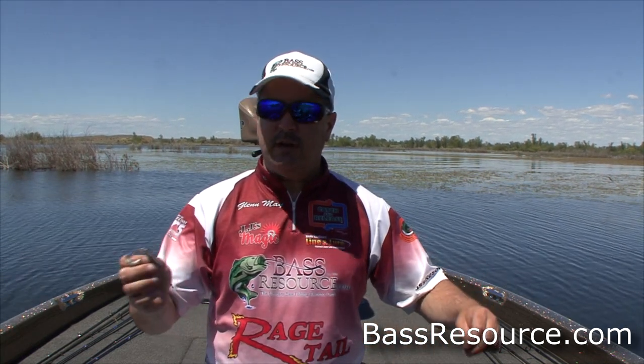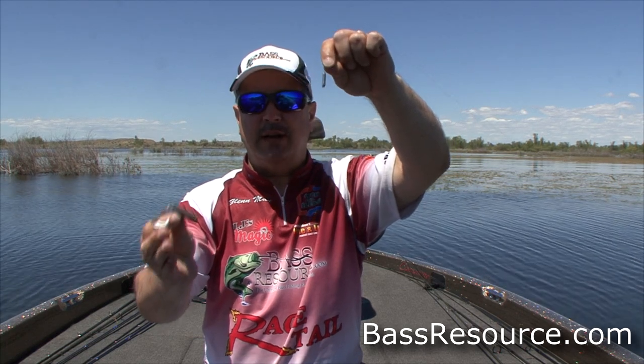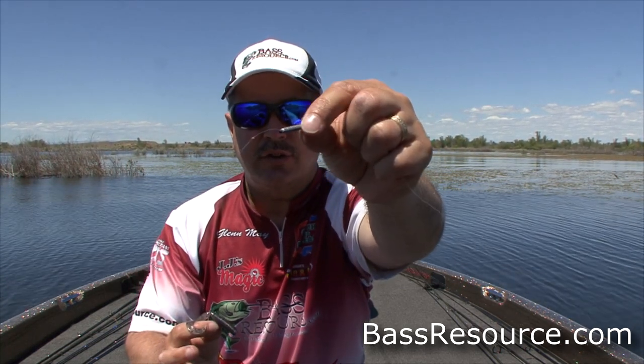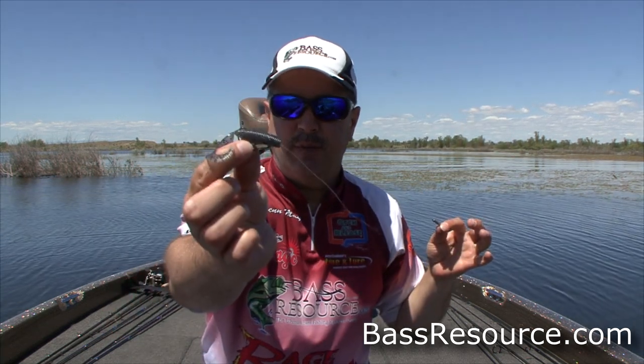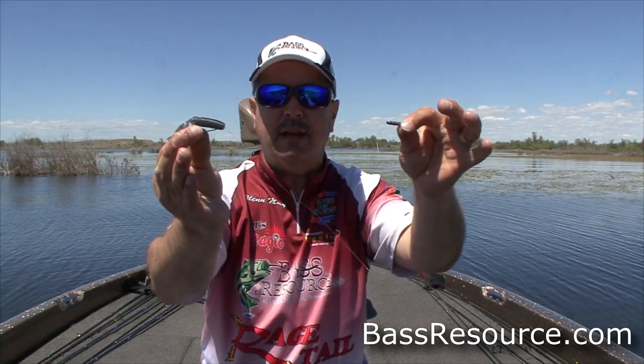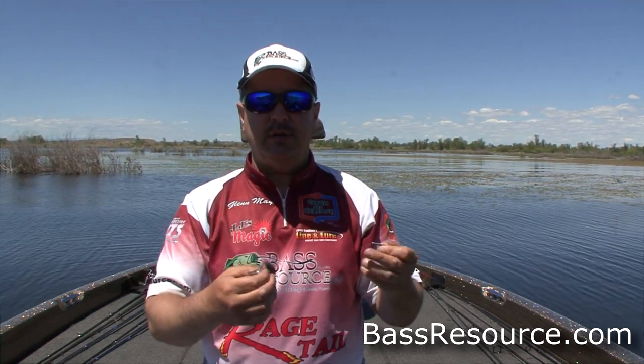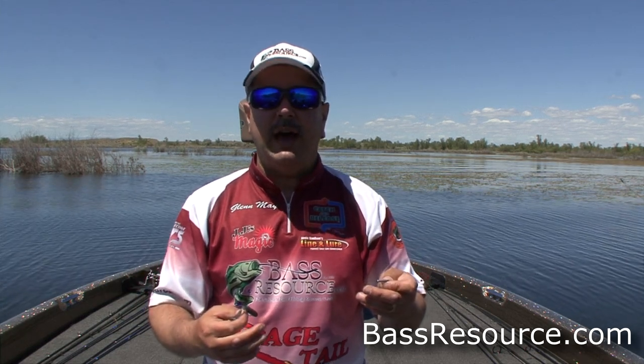Glenn May here with BassResource.com. Today I want to talk to you about fishing a grub split shot style, or mojo rig style. I've got a video that talks about rigging grubs linked underneath this video if you want to learn how to rig this. But right now we're going to talk about what equipment and gear we're going to use, and then we're going to show you how to fish it.